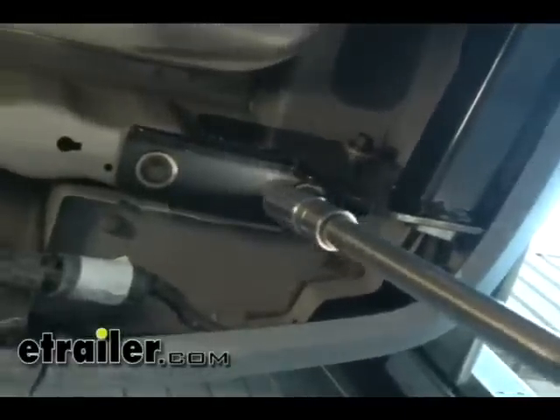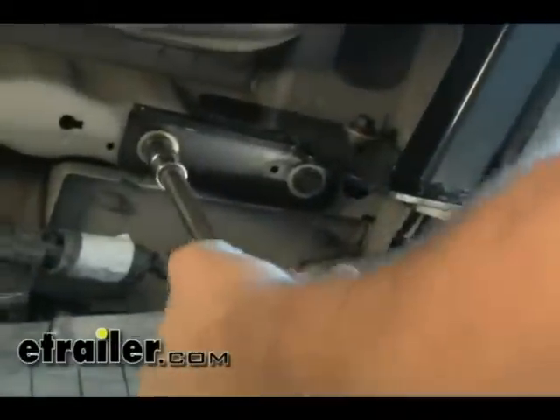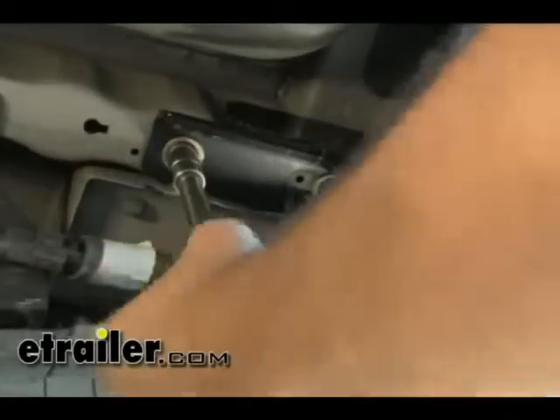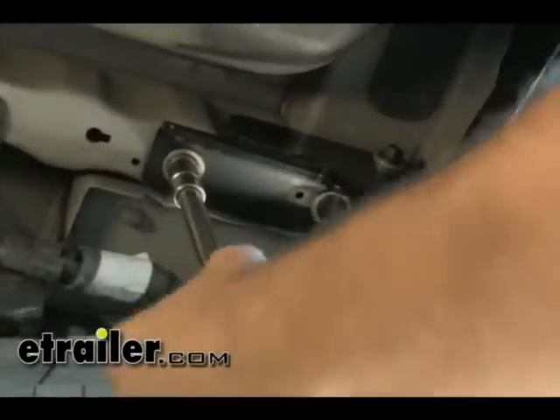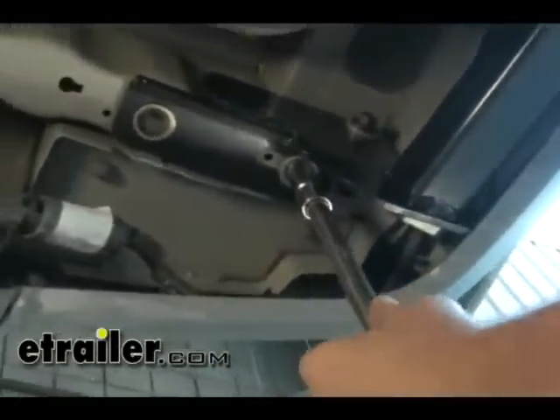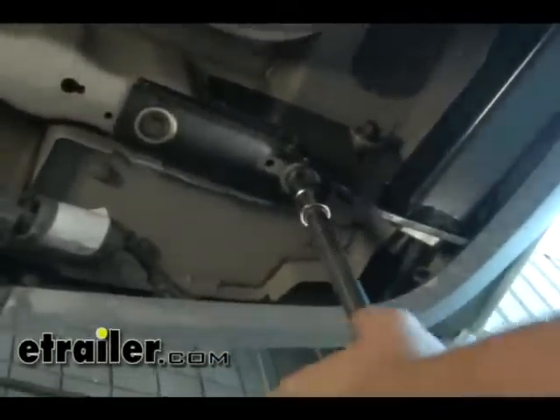Now we can go through and start torquing the bolts down. Check the directions to verify the appropriate torque rating for each individual bolt. Torque the three bolts on the passenger side first, then come back and do the two carriage bolts on the driver's side, and finish with the two weld nuts at the bottom.